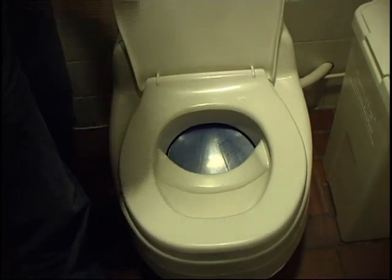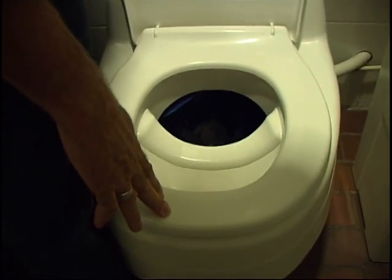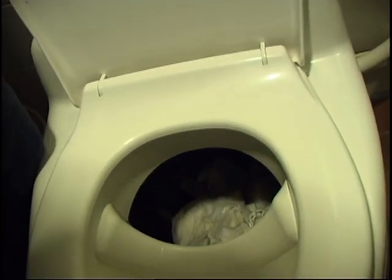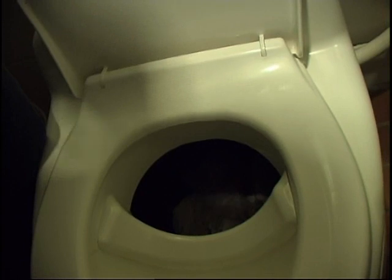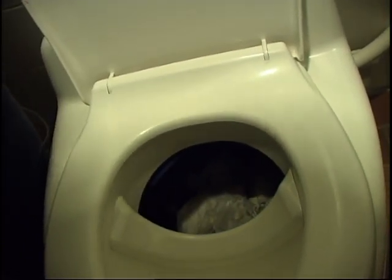If you sit down, you will see a plastic bag filled with, in this case, paper. In this plastic bag, the excrement are collected and saved until the end of the day.